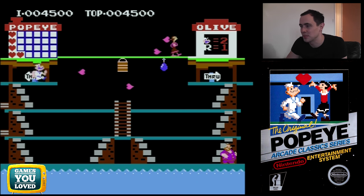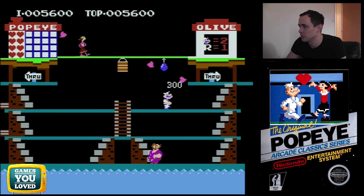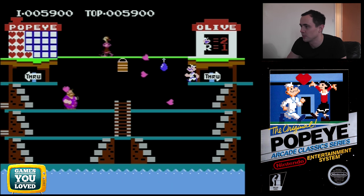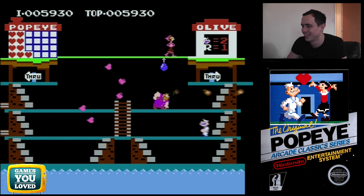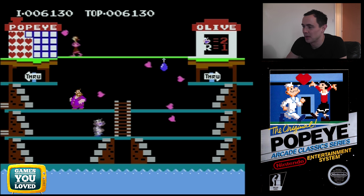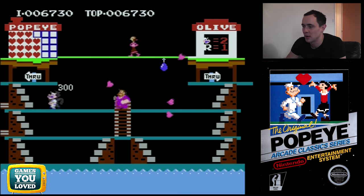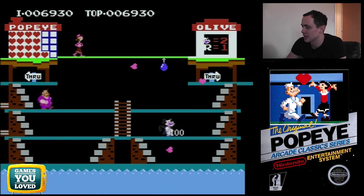Obviously the game ramps up in difficulty big time as you go along. Now the other thing you can do is — above my head there is a balloon which knocks down the bucket in the middle, and if you time it just right it lands on his head and takes him out. As the game goes on, Brutus gets more and more aggressive — he can jump down and hit you from above and chase you a lot more. The first level is really just to get you in the swing of things.